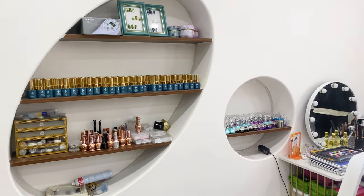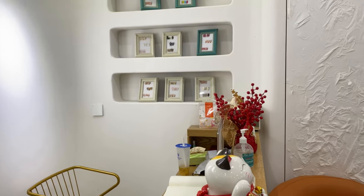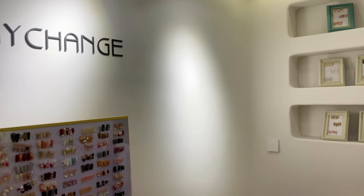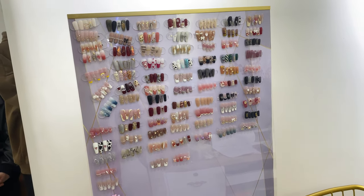Hey guys, it's Seen here and welcome to another video. In this video I visited a nail tech in Thai and city, Shandong province, and you wouldn't believe what the nail tech did on my nails. Before we get into the video, please subscribe, give it a thumbs up. Let's just get straight into the video guys.